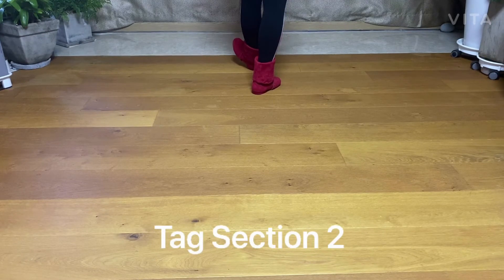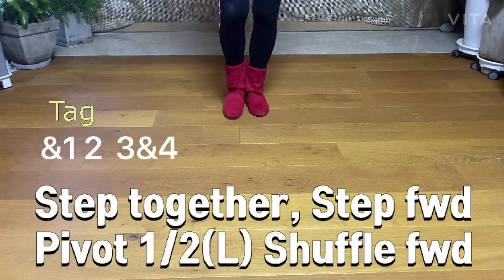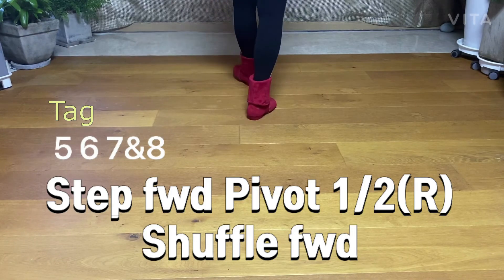Tap section 2: step together, pivot, half turn, shuffle. And one, two, three, and four. Pivot, half turn, shuffle. And one, two, three, and four. Pivot, half turn, shuffle. Five, six, seven, and eight.